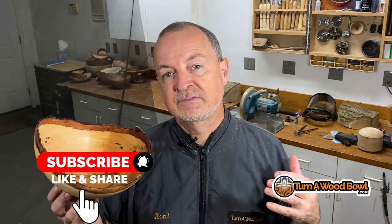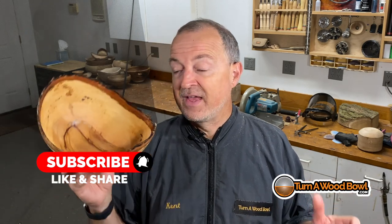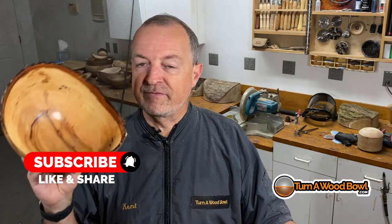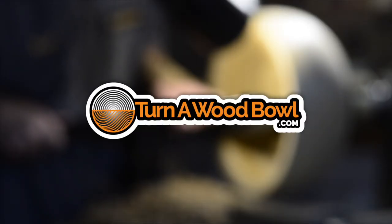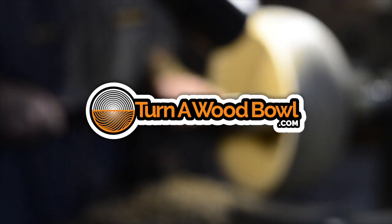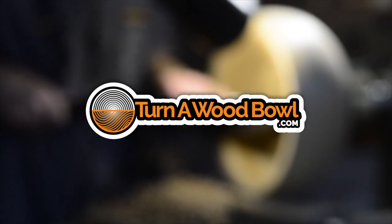If you like this video, do me a huge favor and click that like button. If you're not subscribing, please subscribe and click that bell and you'll be notified when my next video comes out. If you've turned a live edge bowl or turned pecan before, or if you want to share a comment on anything, leave me a comment below. Thank you so much for watching — until next time, happy turning.